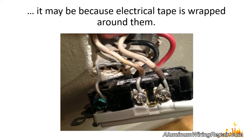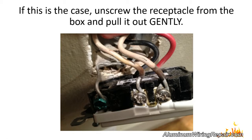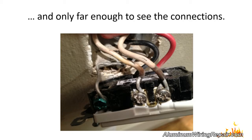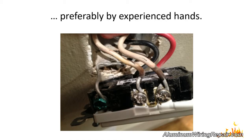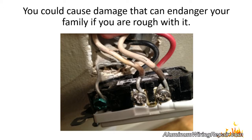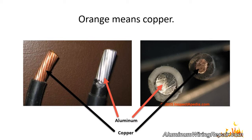If you cannot see the connections, it may be because electrical tape is wrapped around them, or because the wiring was installed using quick connects in the back of the device. If this is the case, unscrew the receptacle from the box and pull it out gently — only far enough to see the connections. Do not bend, twist, or otherwise manhandle the wiring in the box. Aluminum wiring needs to be treated with respect, preferably by experienced hands. Once you can see the connection, it will either be silver (aluminum) or orange (copper).